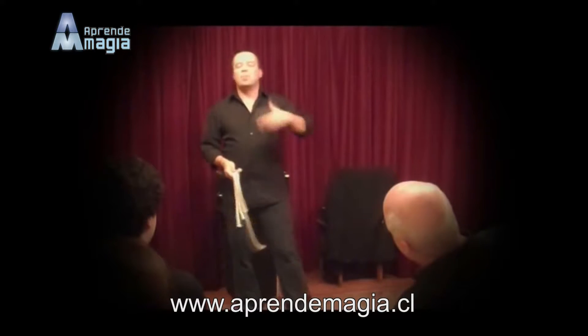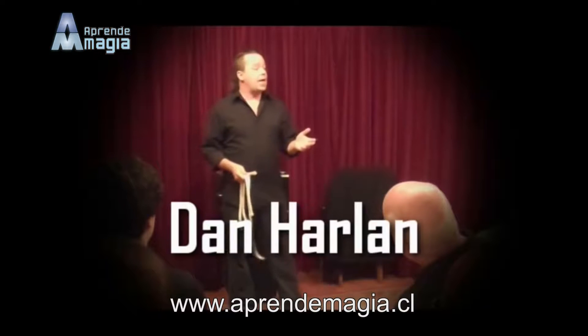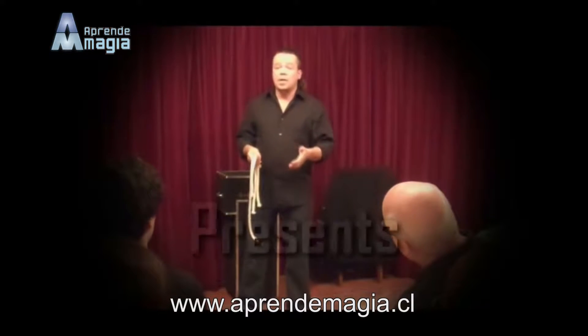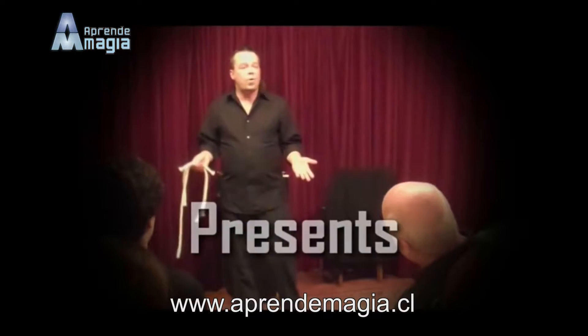Whenever I perform magic, there are people that come up to me after the shows and they say, how did you do those tricks? And I can't tell them. Well, it's not because I'm sworn to secrecy, although I am. The reason I can't reveal the secrets is because I don't know them.